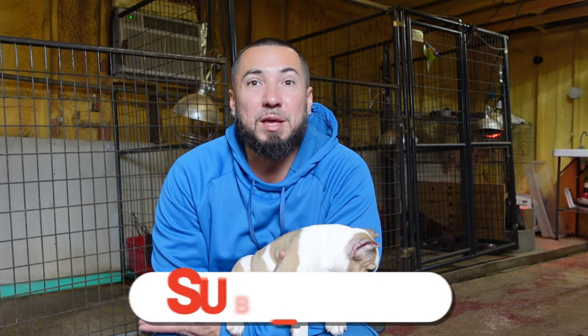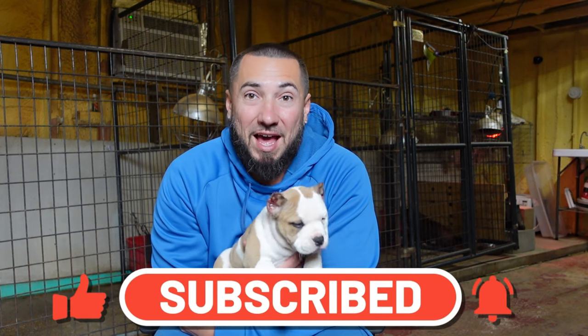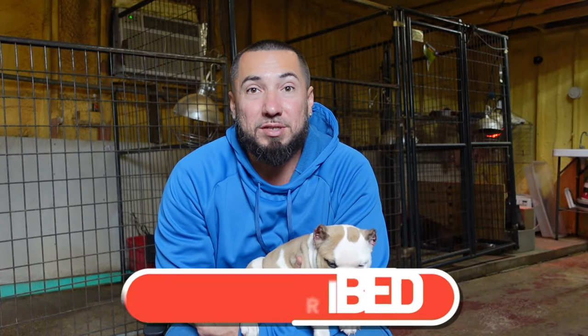What's happening everybody and welcome to the Royal Kennels YouTube channel. In this video we are going to talk about backyard ear cropping. I know it's not a popular topic but we're going to talk about it today. I guarantee you don't want to miss it.